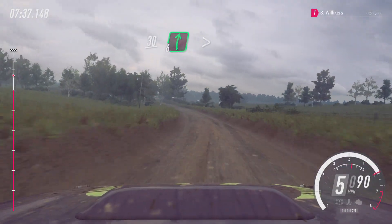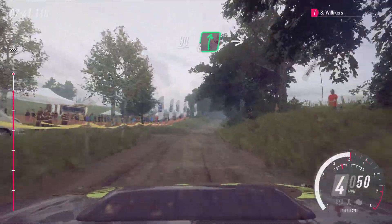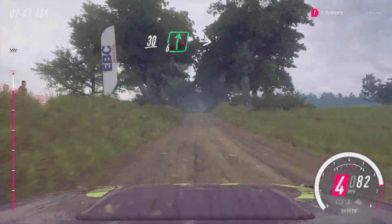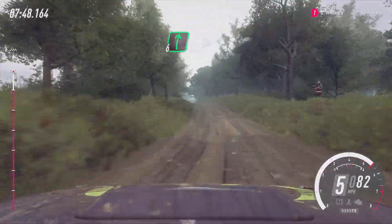Caution, 30, 6 right, tightens over jump, 30. Flat right of a long crest, into 6 left long, over crest, into 6 right long, over crest.